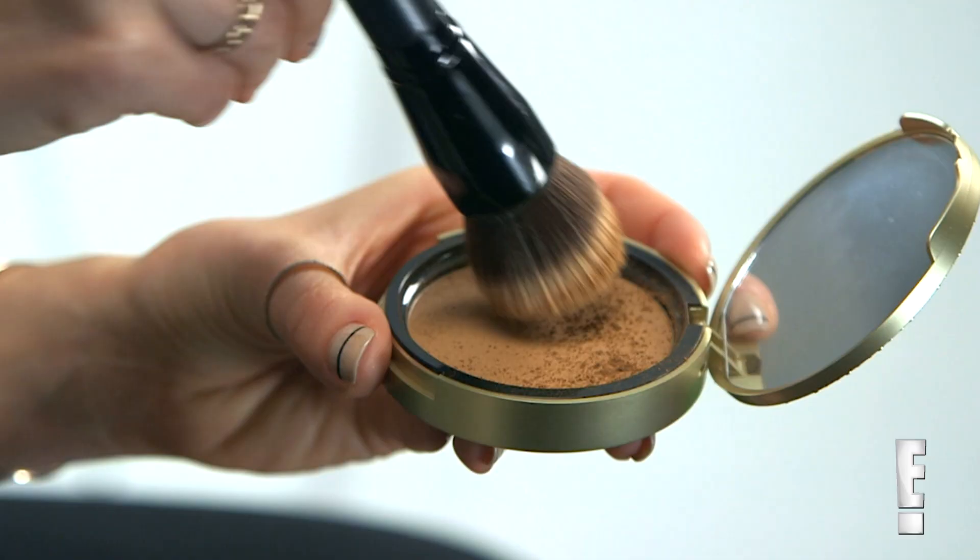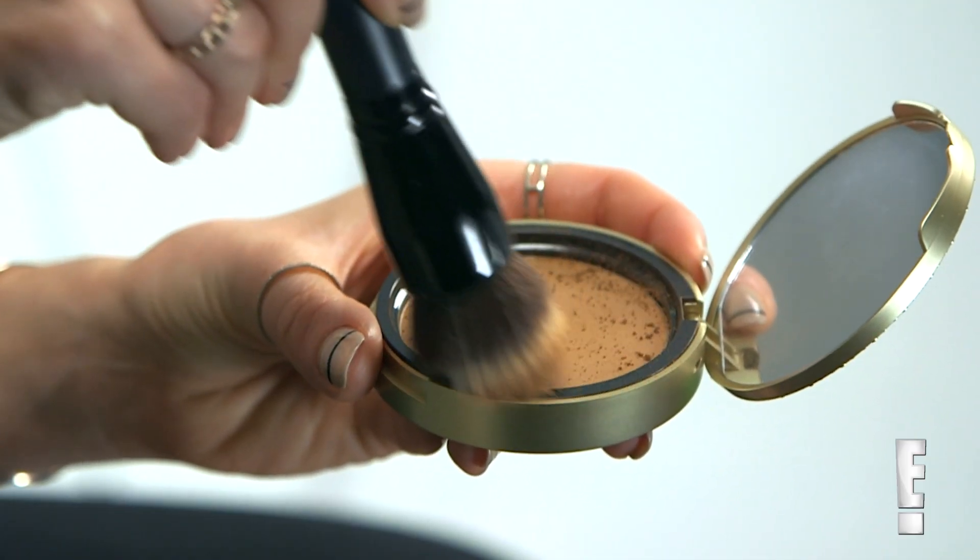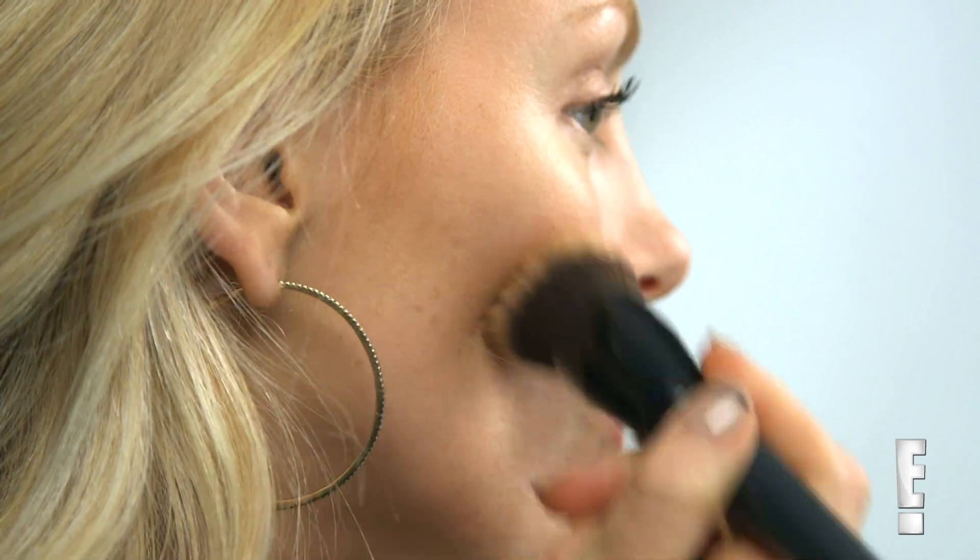Next, the trick is to use a nude powder beneath your cheekbones to help add shape. A lot of people think that cream and powders don't mix, but if you give it time to dry, the powder will apply evenly. Choose a powder about two shades darker than your skin tone.